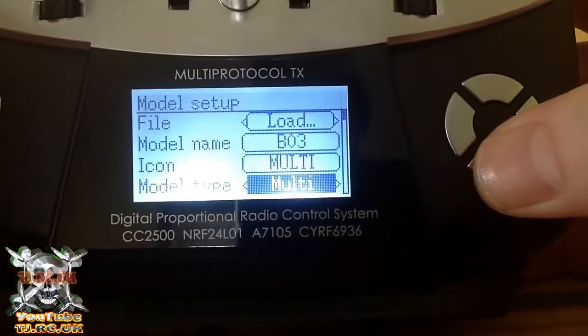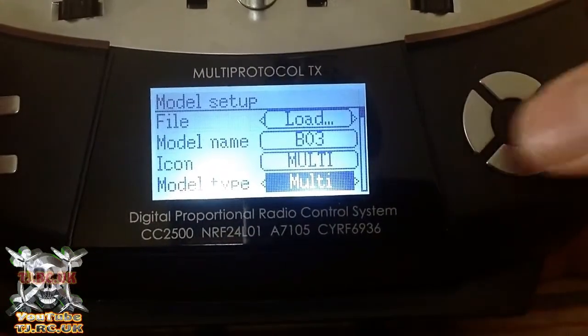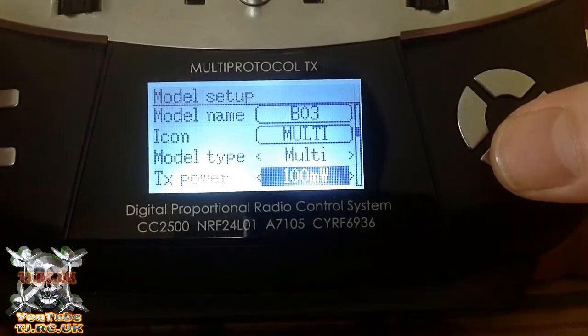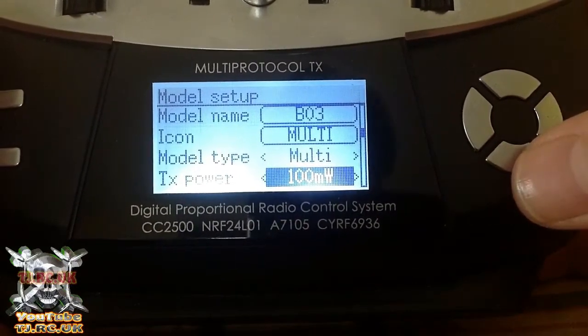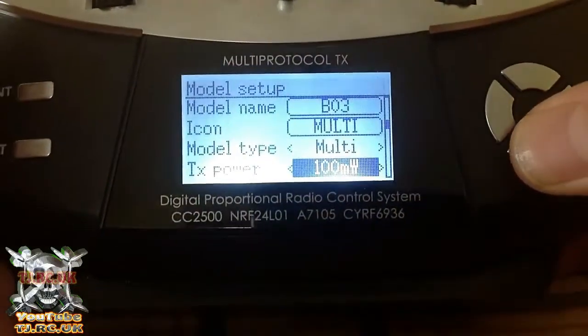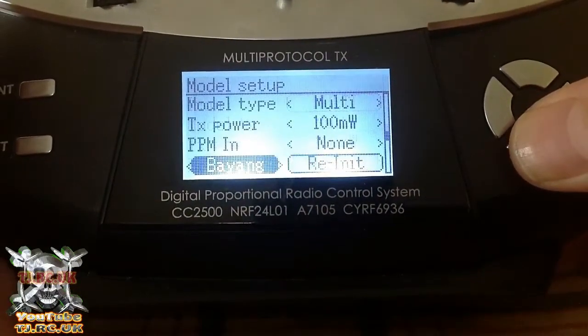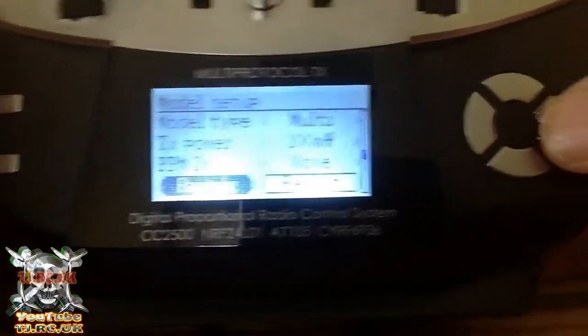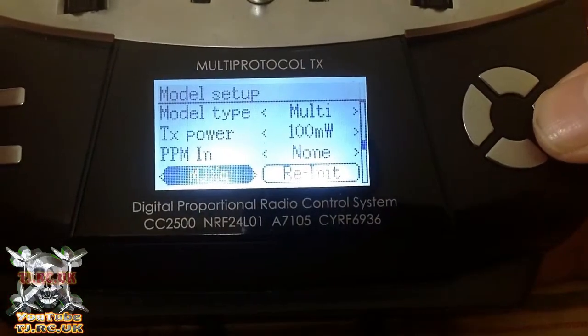Once you've chosen it by going left and right, go down again. For TX power I've gone with 100 milliwatts — probably overkill for this little model, but it works fine. Go down again and keep going down — it's already on Bayang.